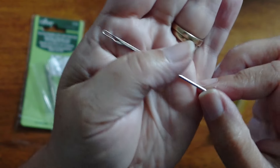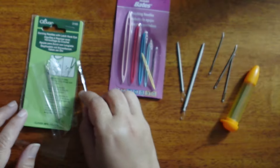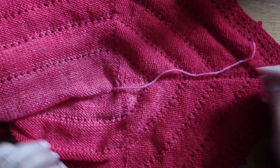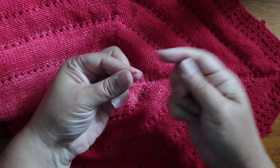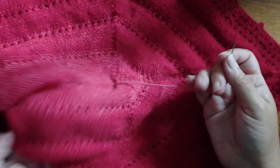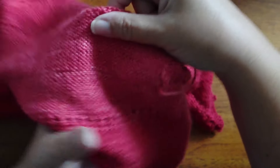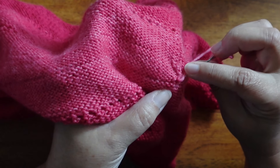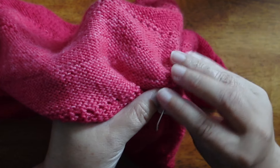Are you actually supposed to use all of these to weave in ends? I don't know, but we're going to test it and see. We'll start with my control — the bent tip tapestry needle, which is what I always use — and then compare the others against it. I've got a bunch of ends to weave in on this shawl. I can see there's a line right in the middle where it starts with a provisional cast on.